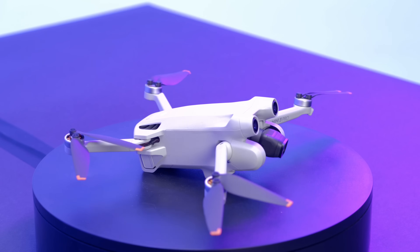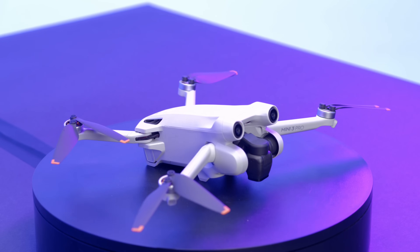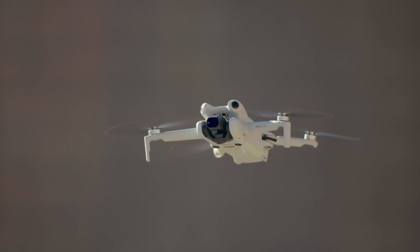In today's video, I want to talk about the new changes that DJI has made to the Mini Series and Remote ID, and it's been causing a lot of confusion. We were confused, you were confused, and so we decided to make a video that encompasses all the information.